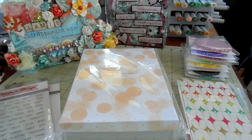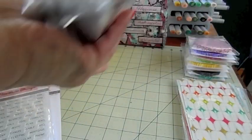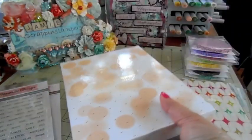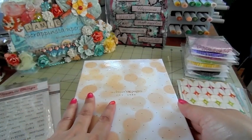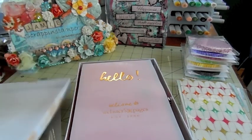I grabbed the Color Crush planner binder by Webster's Pages in the dark pink color, so I'll open it up and show you how it comes. It comes wrapped in plastic in this box. This is just the binder and with the 10% discount when you use the coupon code Jamie, this binder will cost you $22.49.